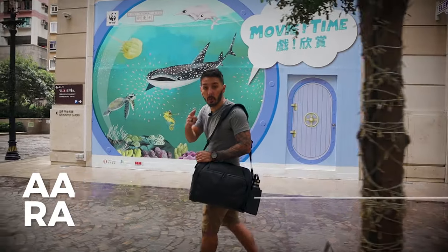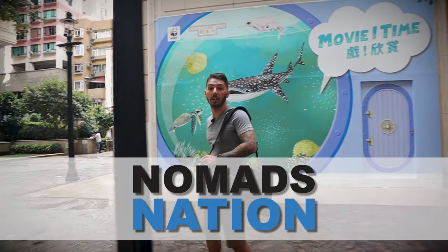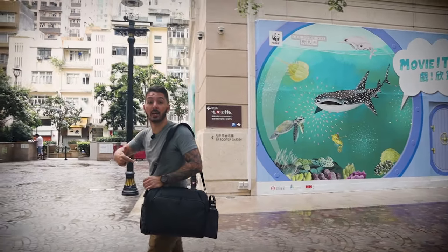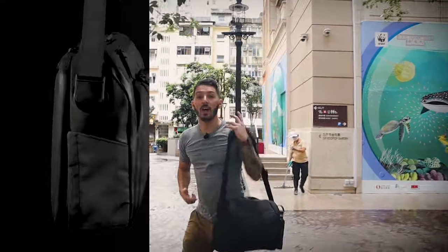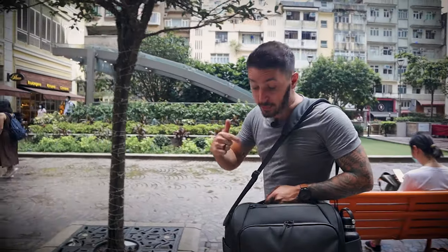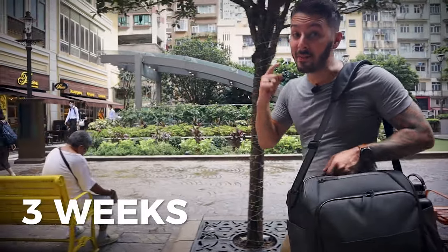What's up guys? I'm Aaron Radcliffe with Nomads Nation and we are on the hunt for the perfect backpack — actually today we're on the hunt for the perfect messenger bag because we're doing the ultimate Nomadic messenger bag review. I've been carrying this bad boy around for the past three weeks and I've got a lot to say.